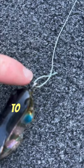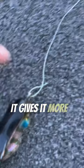Number one: use a loop knot to tie your frog to your line. It gives it more freedom to swing on the retrieve, making it way easier to walk.